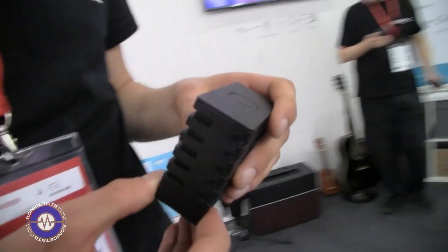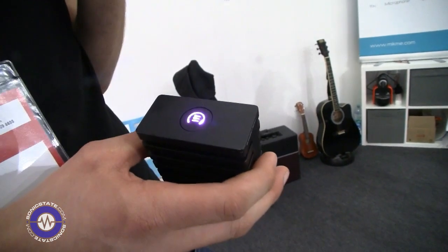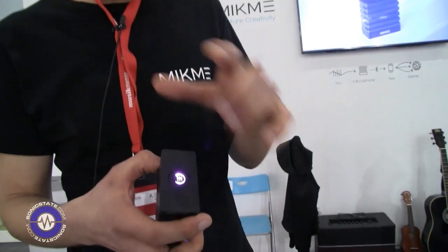How does it handle gain? You turn it on, push and hold, and it goes pink — it's testing the signal level. While you're talking to it, it measures the level, and when you press again it sets the gain. We call it a sound check. It's not auto-gain — we're thinking about smarter approaches because auto-gain going up and down isn't nice; it raises the noise floor and creates unpleasant effects.